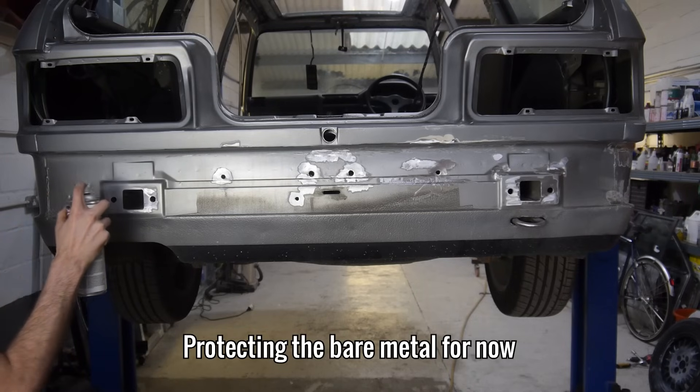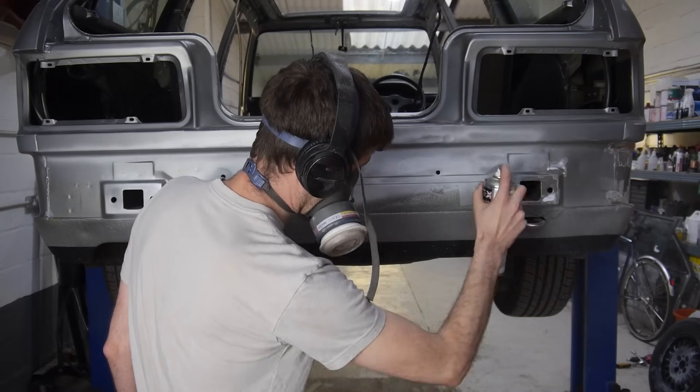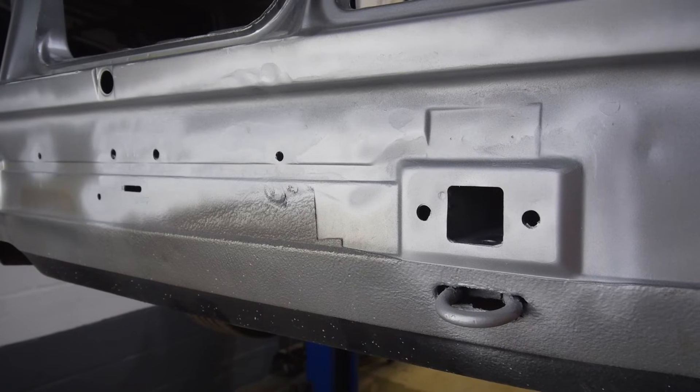There was quite a lot of it, but now that it's all gone, I can protect it for now with zinc primer, as spraying here won't fill the car with overspray. This section is now ready for epoxy primer and a bit of filler to smooth it out.